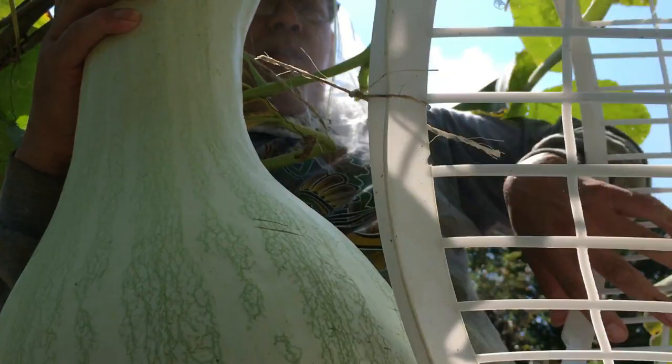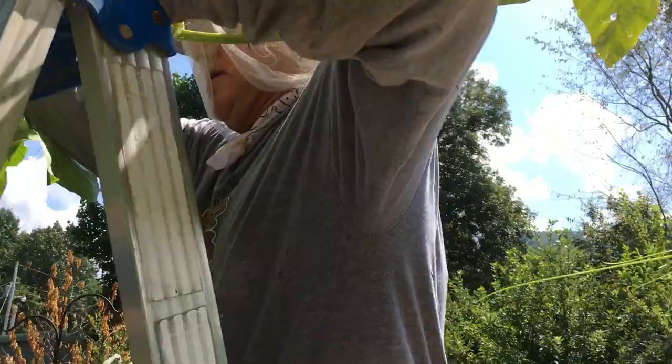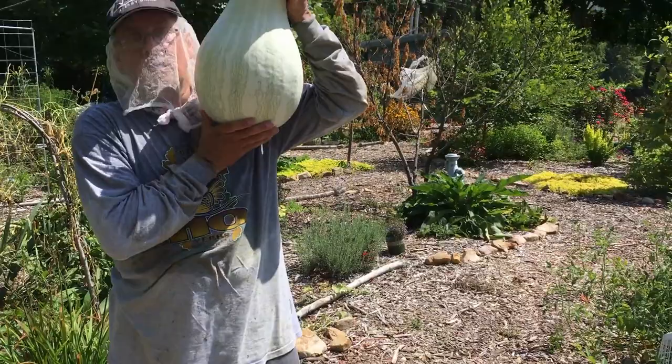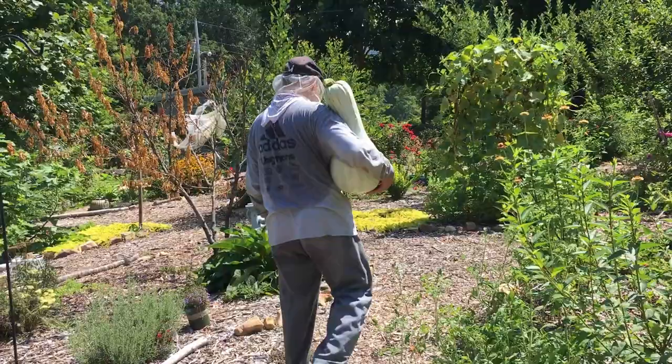Oh shoot, look at this — casualties of war. Oh my goodness, baby. Oh, that's a big one. Show me, show me. Wow! How much do you think it weighs? I don't know, but I am bleeding. Sorry, baby. That's a good baby, you got it. Bye-bye.